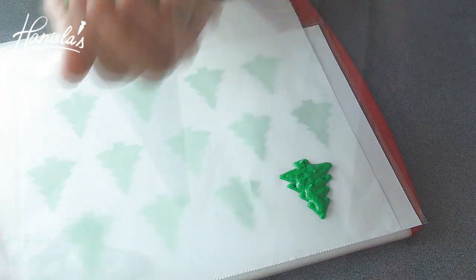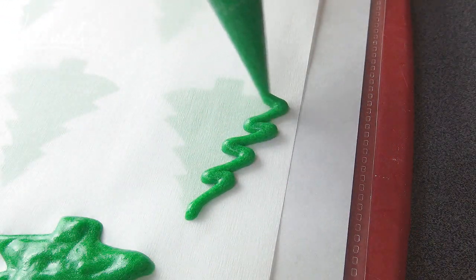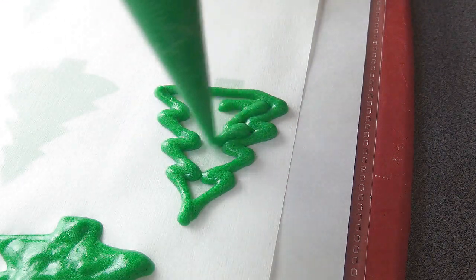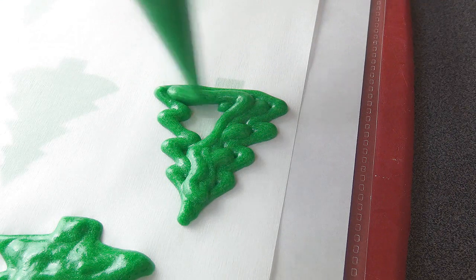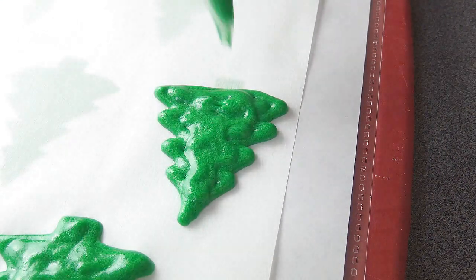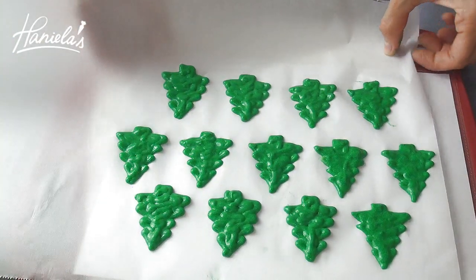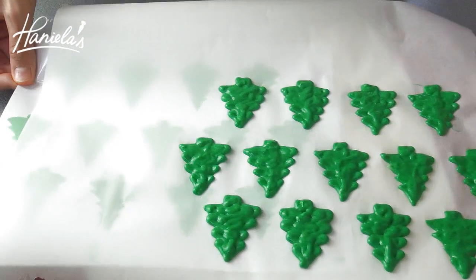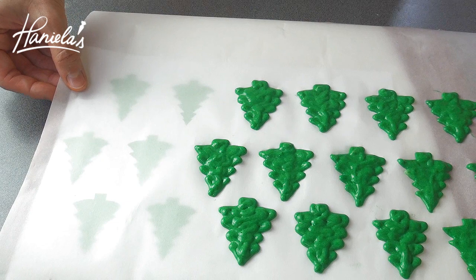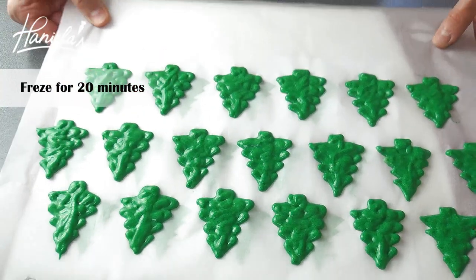If you have a hard time piping these, just do a triangle. Don't worry about all those short lines — just do a full triangle and it will look really, really pretty as well. Now I'm going to move my template, align it, and then continue piping. You have to freeze this for about 20 minutes.